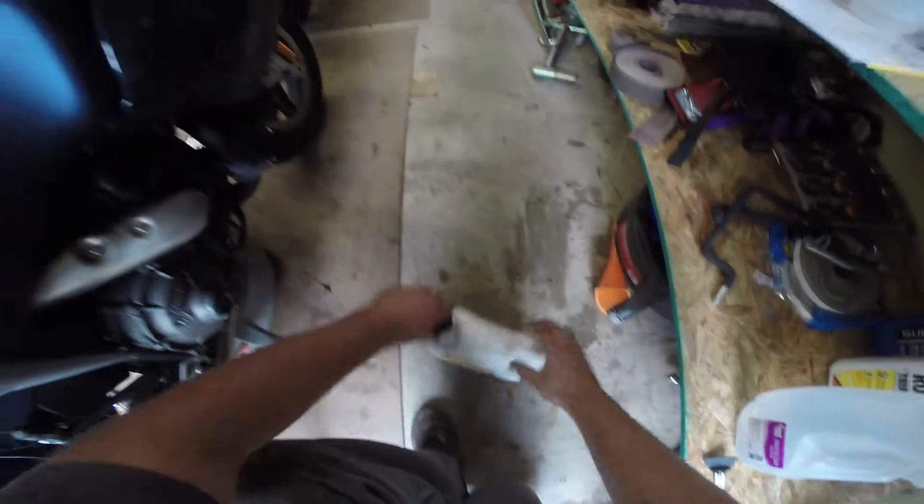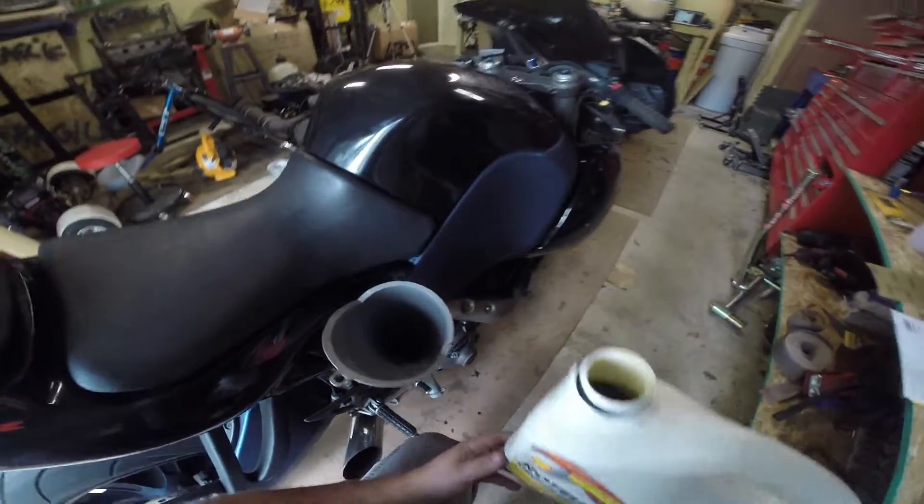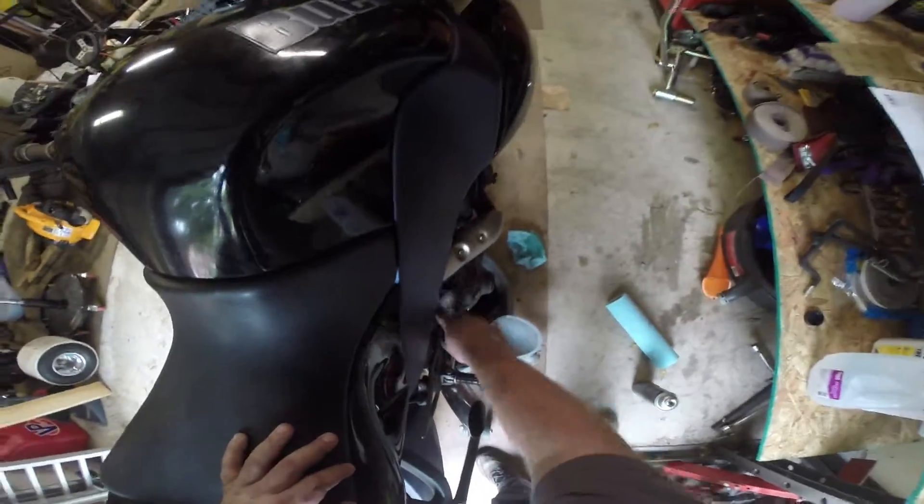Now all we've got left is oil back in the motor. I use Rotella T15W40 in all my bikes and you're going to need about 2.6 quarts. There's about 4 quarts capacity in here, so we should be left with about 1.4 quarts.